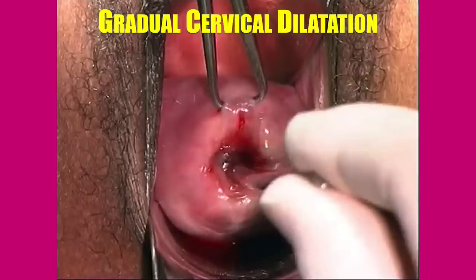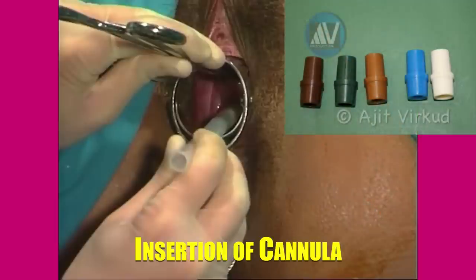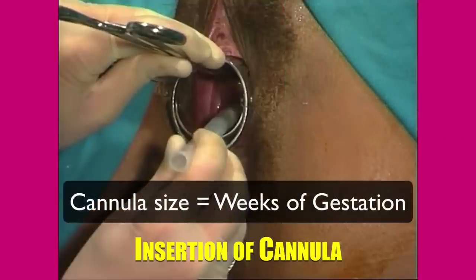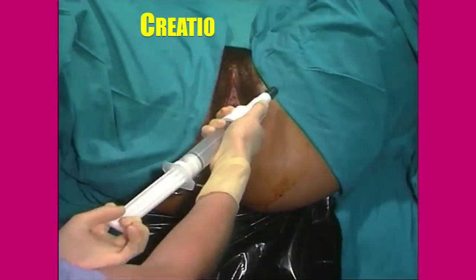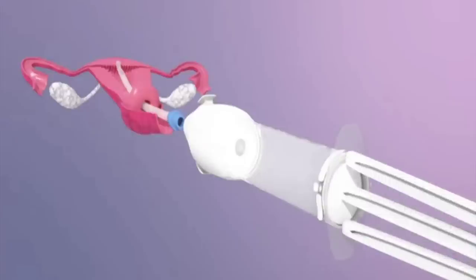Remember that the tip of the dilator should go just beyond the internal os and not right up to the fundus, to minimize the chances of fundal perforation. The appropriate plastic cannula is then inserted almost up to the fundus. For small size cannulas, an adapter that fits the syringe may have to be used. The formula for cannula size is the same as the period of gestation — for example, 10 mm for a 10-week pregnancy. Before connecting the MVA syringe to the cannula, it is charged: vacuum is created by closing the pinch valves and applying firm traction on the piston till it locks into position. See the animation for the same.